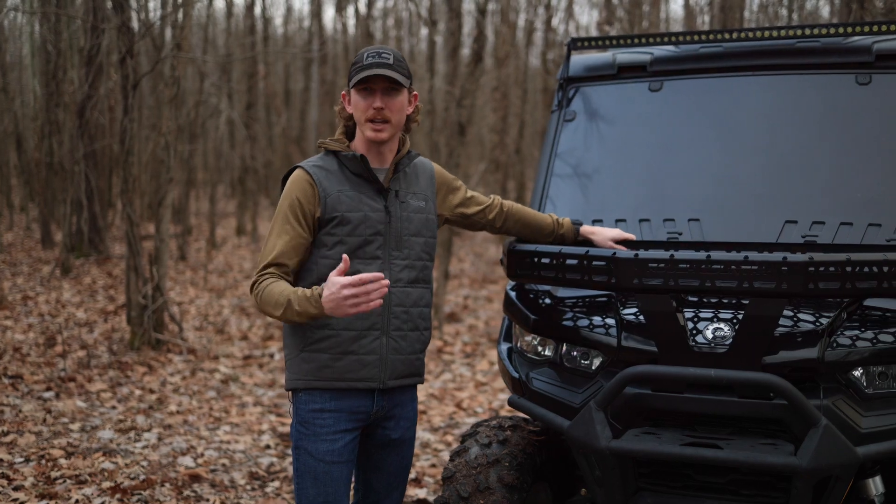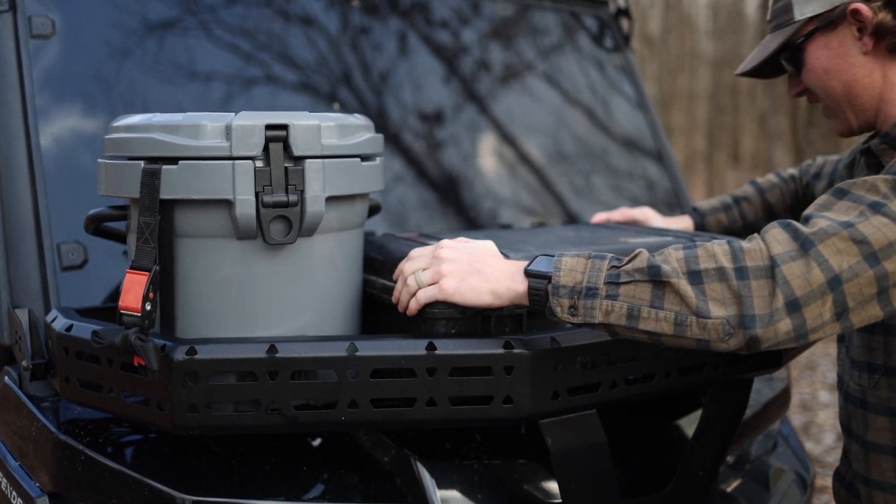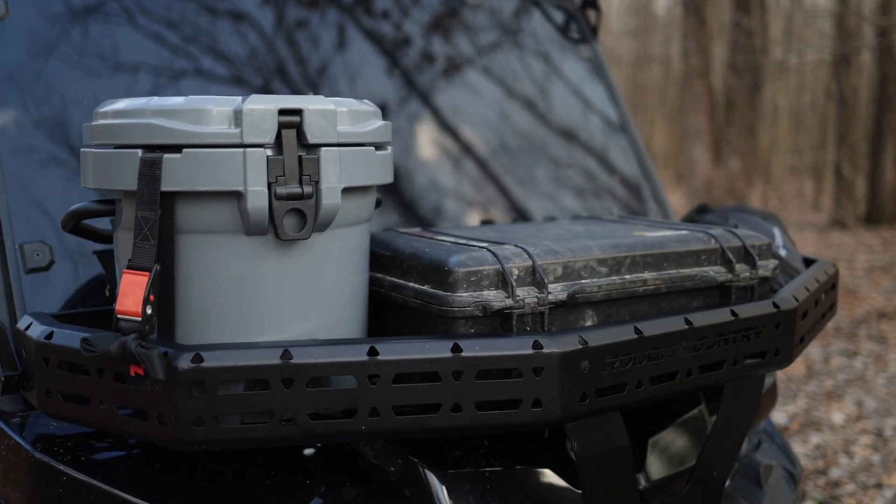In other words, make sure that with your Can-Am Defender you have all the opportunity to carry all the gear that you need, and you can do that with Rough Country's front cargo rack.